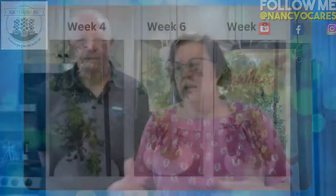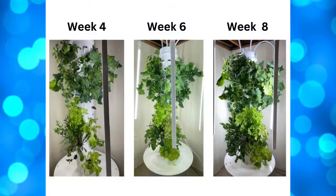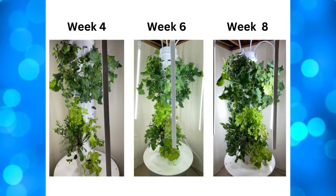We are going to do something with our acorn squash that we grew over the summer. We had a bumper crop, and you should see where our towers are right now. We've been doing progression pictures for you — week four, six, and eight. When you see this, you are going to be amazed at how it has grown. We've actually been harvesting off of the towers and eating salads off of them.